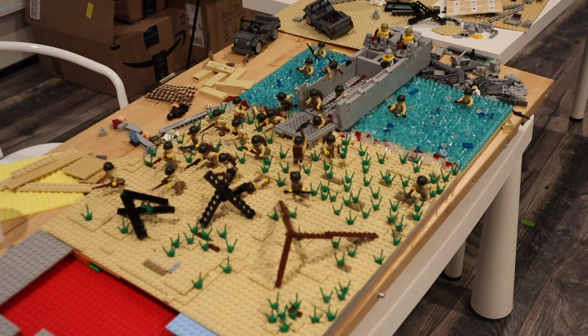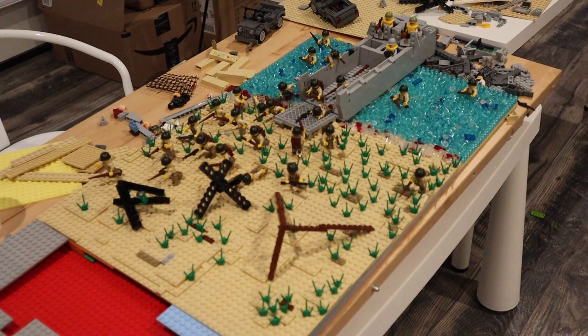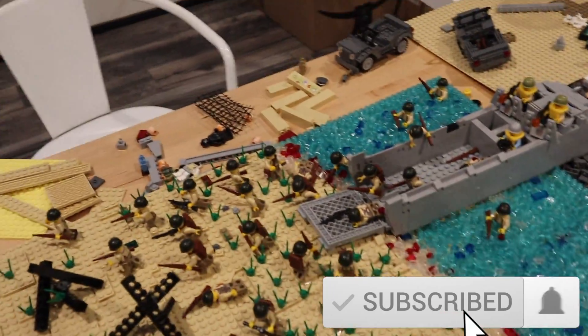Hey guys, what's up? Welcome back to the Crazy Brick. Today on the Crazy Brick, I'm going to be showing you my D-Day expansion.